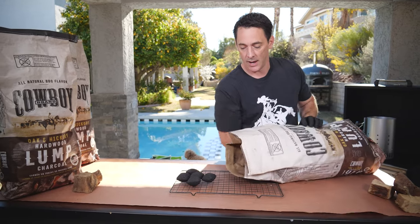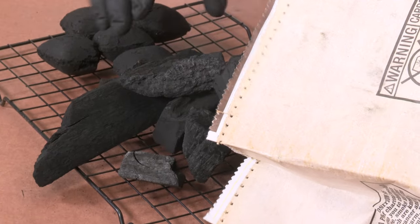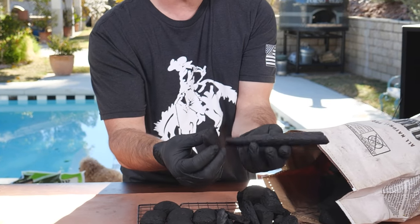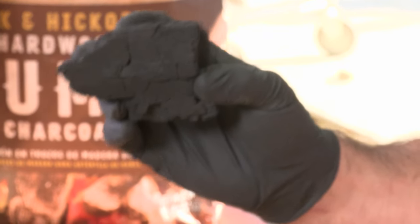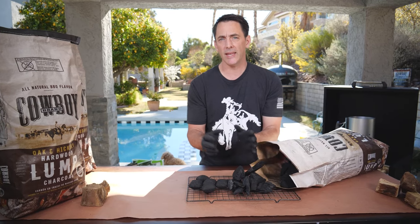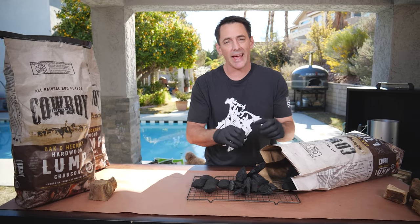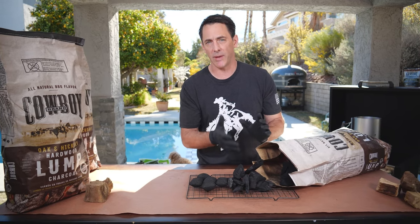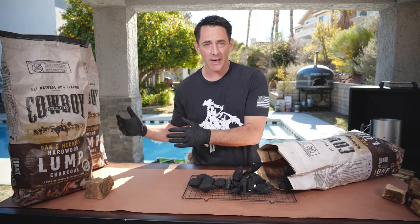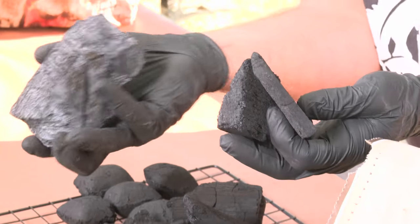Inside the bag of charcoal you're going to find all kinds of different shapes and sizes of lump charcoal — a nice long piece, a short squatty piece, a thicker piece. Why such a difference in sizes? Well, we work with the timber industry to get the best wood we can — either raw wood from specific growth operations or wood from the furniture industry that hasn't made the grade for a kitchen cabinet but is still untreated and can be recycled into fantastic charcoal, because hickory is hickory whether it's on a cabinet or in your barbecue.